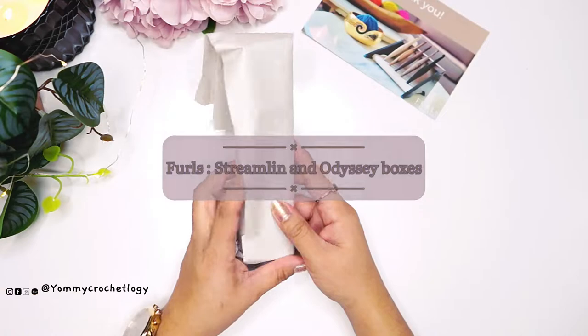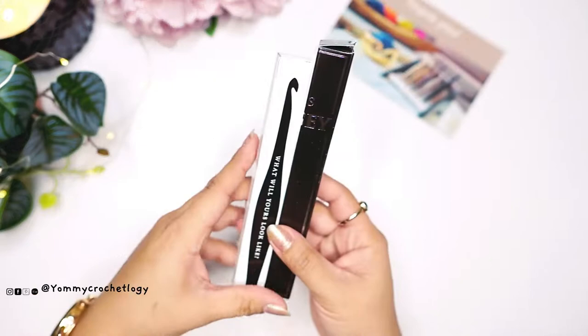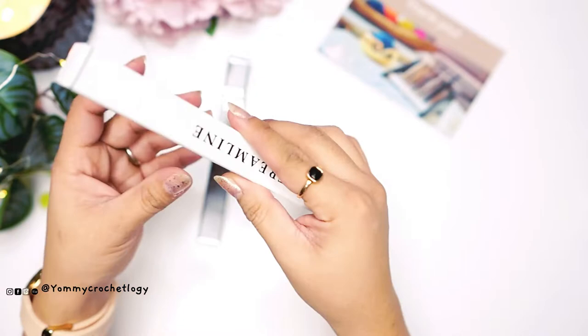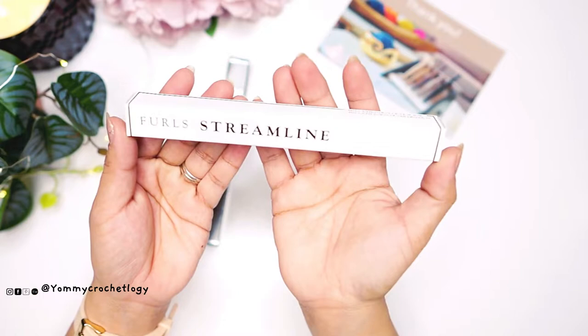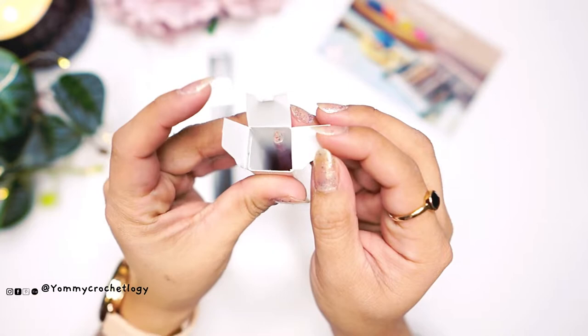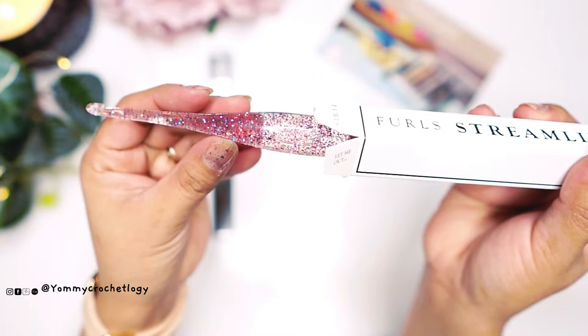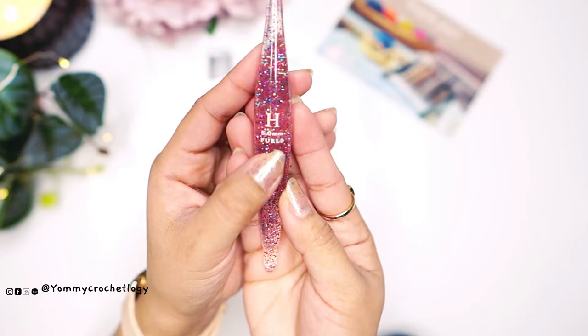The hook itself is wrapped with brown matte paper. I ordered the Streamline and the Odyssey. I'll start with the Streamline to see what it looks like. The box has a matte white finish with the name of the hook on it. Inside is the new glitter clear Streamline they released in celebration of their 10-year anniversary.